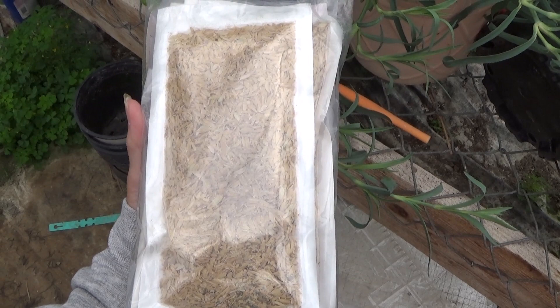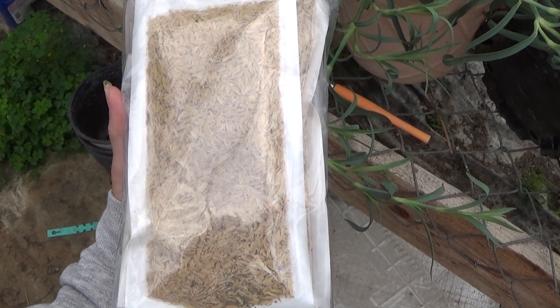Hello, and welcome back to another edition of Carrie's Gardening Channel. So, we're in August, and we're going to be releasing some lacewing eggs here.